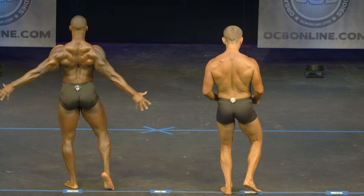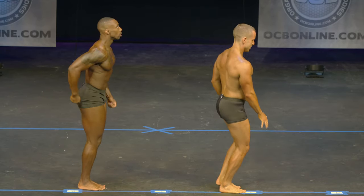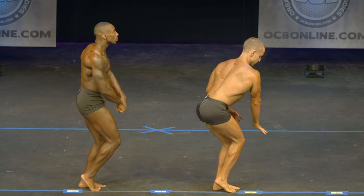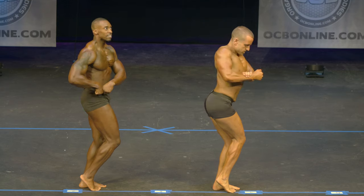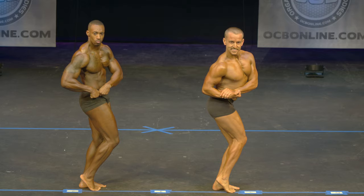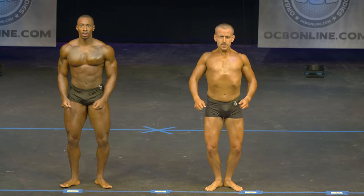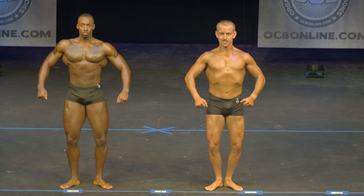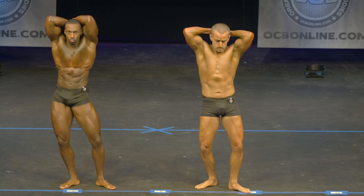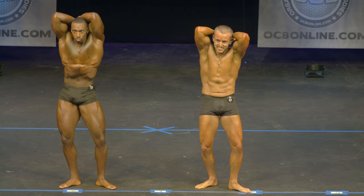Relax. Quarter turn to your right. Relax. Quarter turn to your right, hands right at the abdominal. Relax.